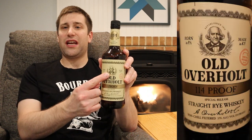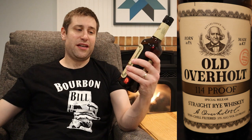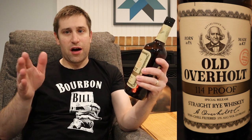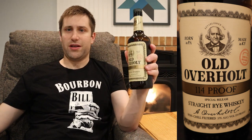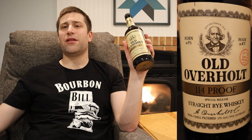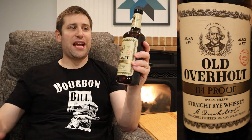Big shout out to my buddy Mike who gifted this to me to review. It's got this surly-looking old man on the front, says 'Born in PA, Made in Kentucky,' with a little red symbol that says '2020 PA Release.' This is 114 proof — 57% ABV — made by Jim Beam. It's a straight rye whiskey, non-chill filtered, aged a minimum of four years, and I'm excited to tear into it now that I'm more into ryes.